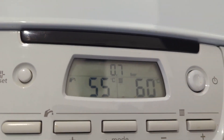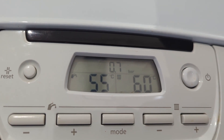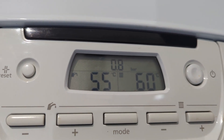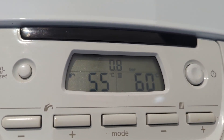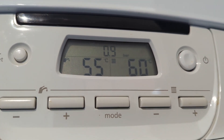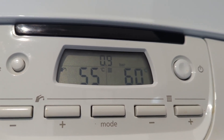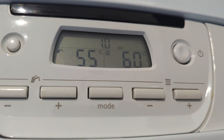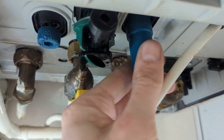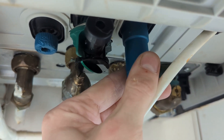We have a look at the pressure starting to go up. We're aiming for anywhere between one and one point five bar. I'll leave it at one for the moment, then come back down and fully shut off the cold side. Try not to overdo it because it'll make it harder to undo next time.